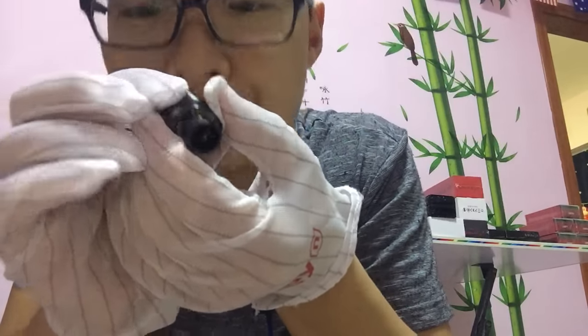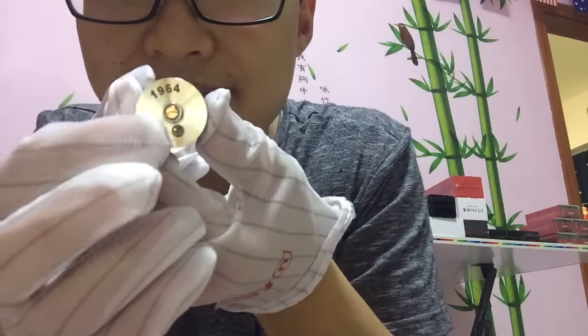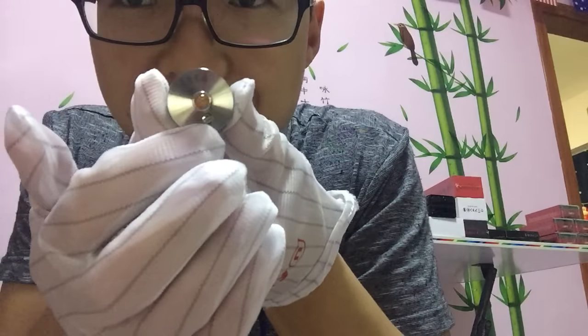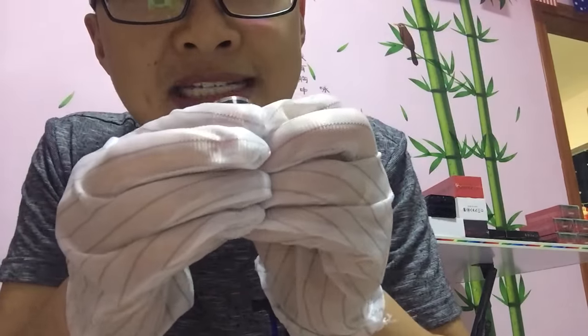Inside you can see the 510 connector with a copper unit. Here are the screws, and here is a serial number: 1964. The Goon RDA is made perfect.